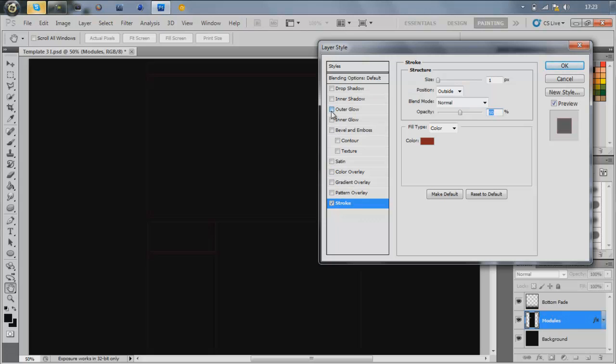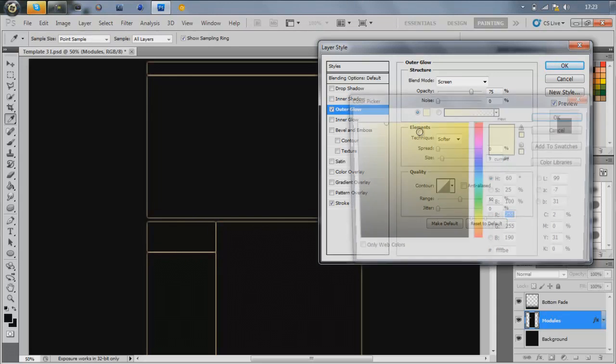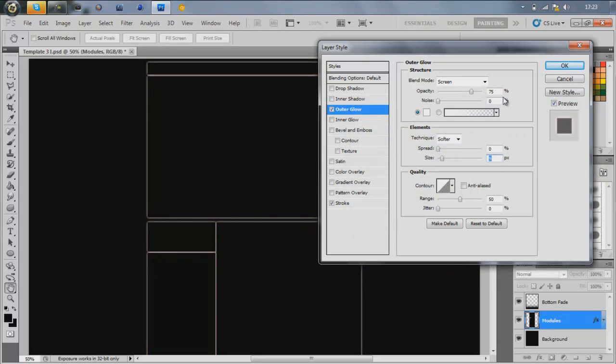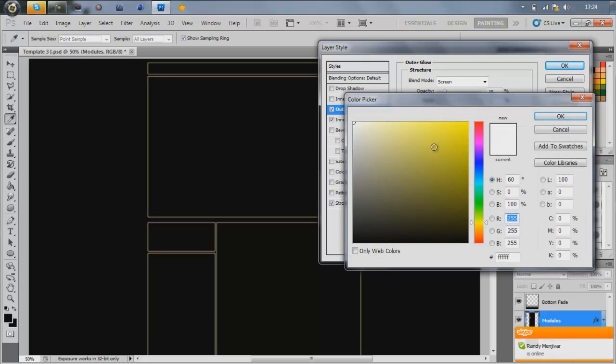Add an outer glow, turn it up a bit so it's not too much — the glows don't touch each other from the bottom half and the top half. Make it white and just turn the opacity down a lot. Also if you want to give it a glowing feel you can add an inner glow, make the size a lot smaller and turn the opacity down to whatever you want.